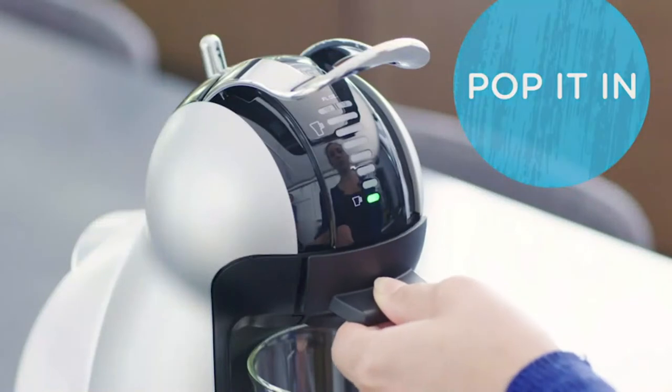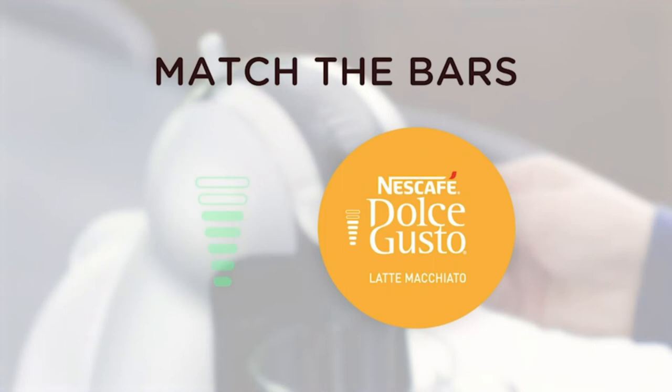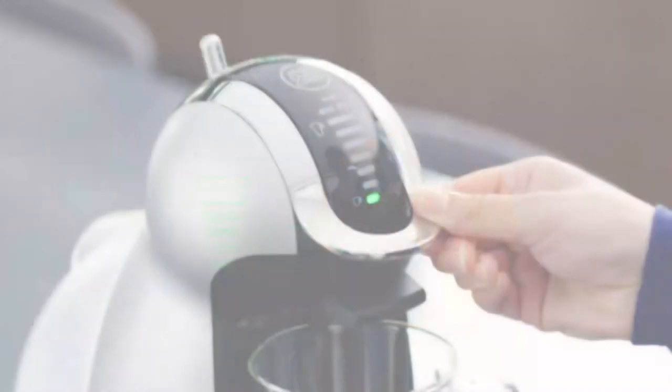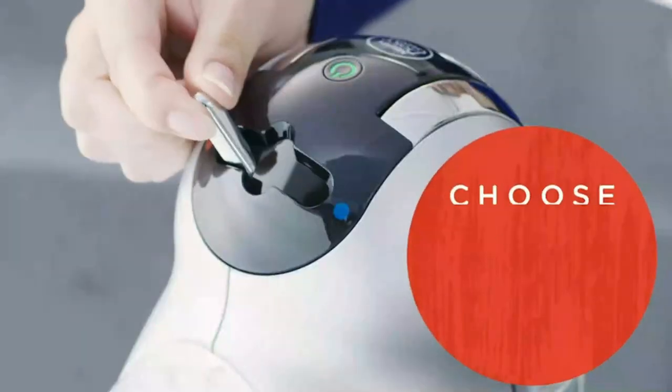Easy Interface. Use the toggle stick to adjust the LED display, controlling the size and intensity of your coffee. Match the LED bars to the bars on your Dolce Gusto capsule, then position the toggle stick to either hot or cold and brew.